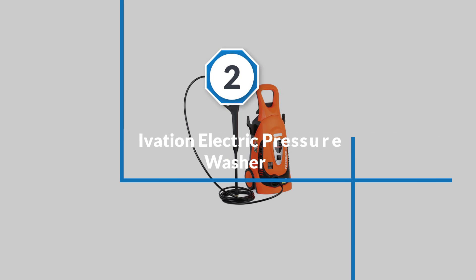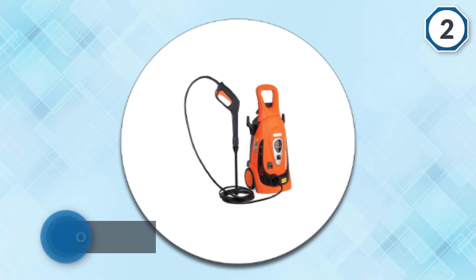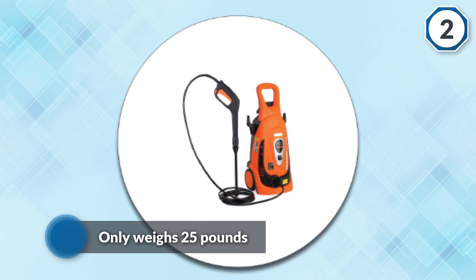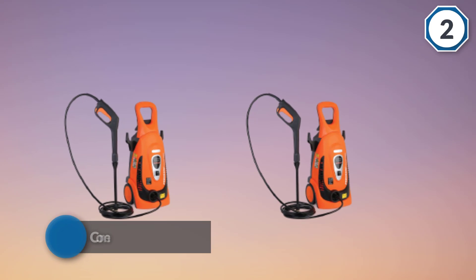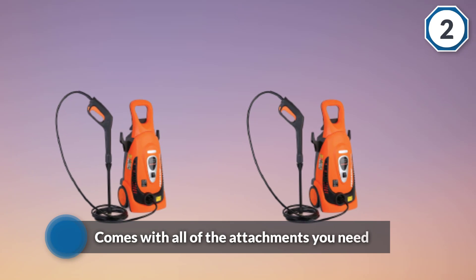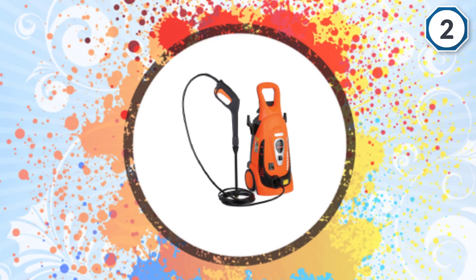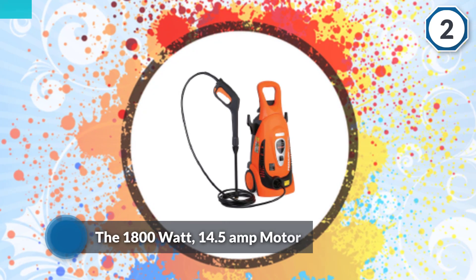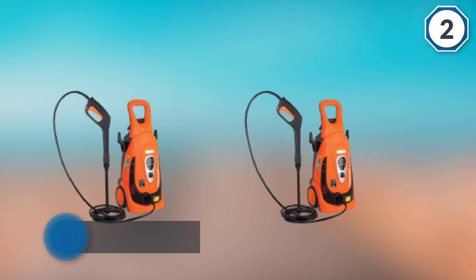Number two: Ivasion Electric Pressure Washer. While there are plenty of pressure washers to choose from, this one stands out because of the quality and the weight — it only weighs 25 pounds and comes with all the attachments you need for a variety of cleaning needs. Incredible cleaning power is generated by the 1800-watt, 14.5-amp motor, providing 1.8 GPM and 2200 PSI pressure for maximum cleaning and scrubbing power.